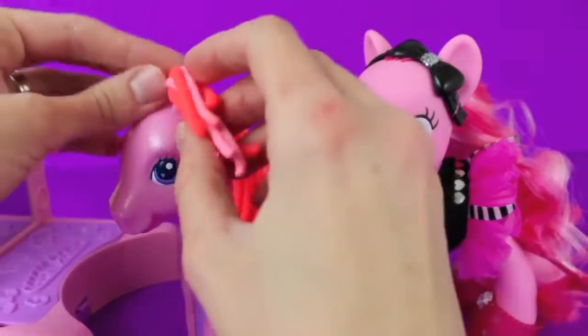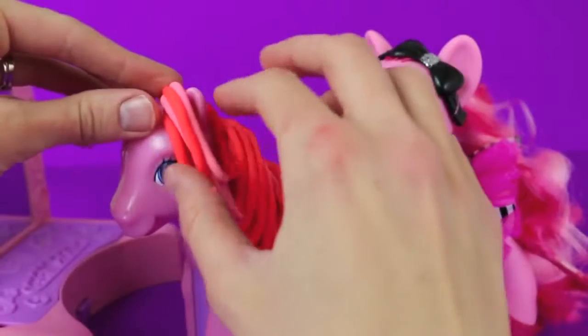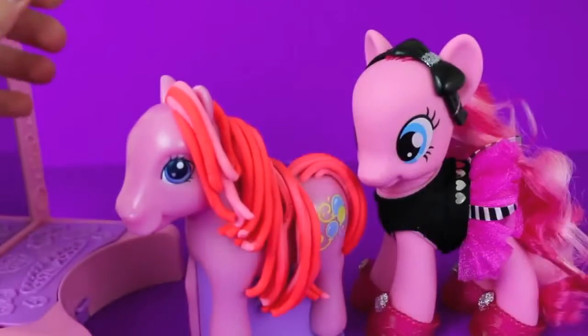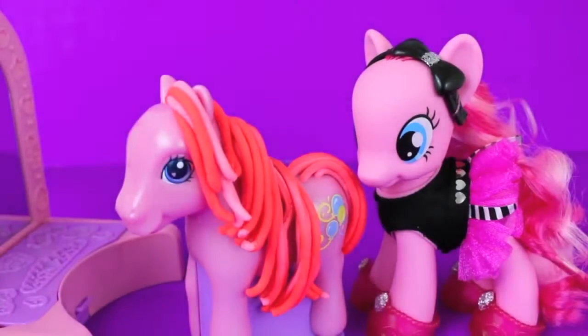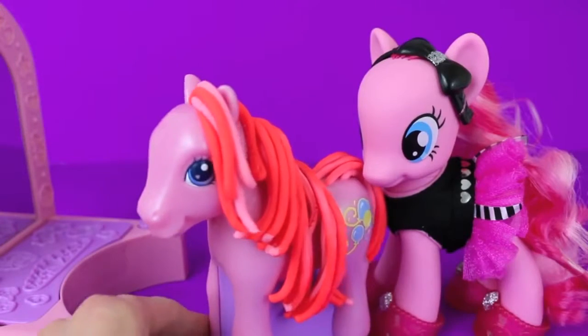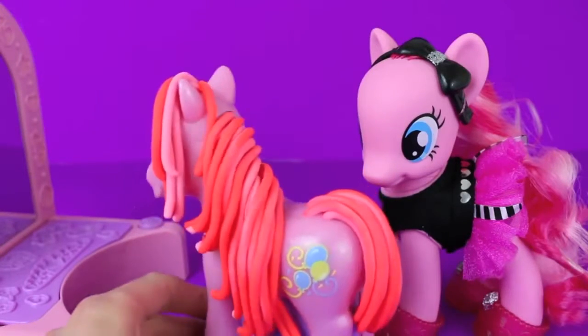To make this My Little Pony Play-Doh doll look a little more modern, I'm going to add a forelock — that's Play-Doh hair between her ears. Wow, what a difference! She looks beautiful. Here's Play-Doh Pinky Pie with her new forelock, but she needs some accessories next.